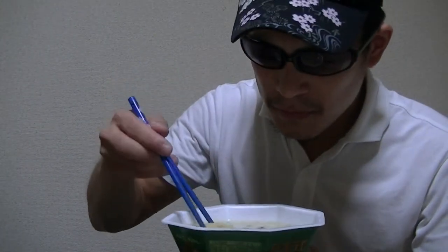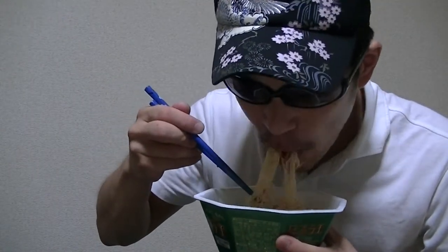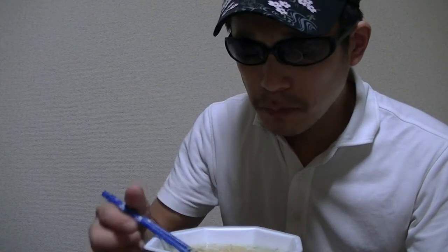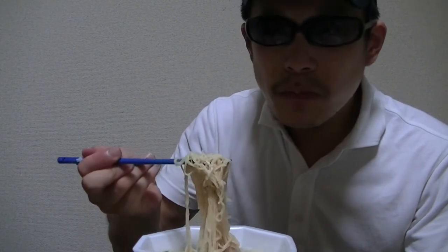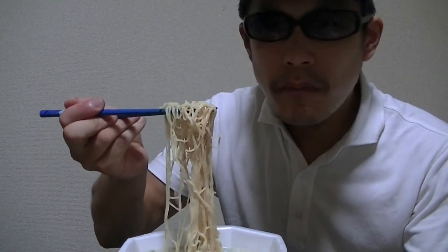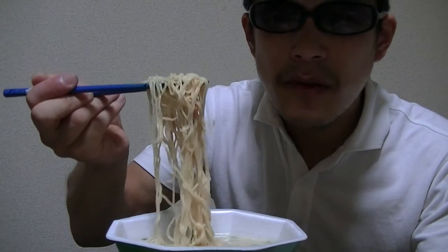Hi, welcome back everyone. Now I'll finish. So now I'll start having this. Mmm! It's nice, tasty.